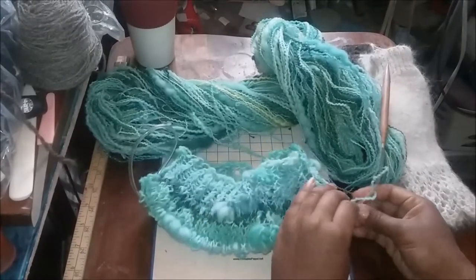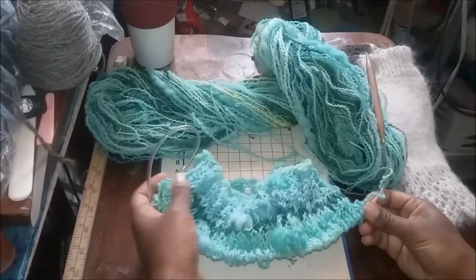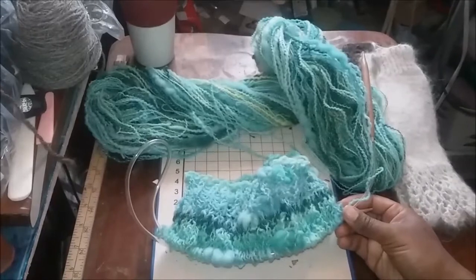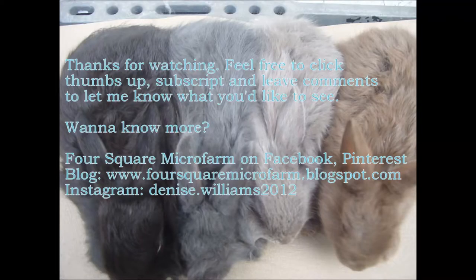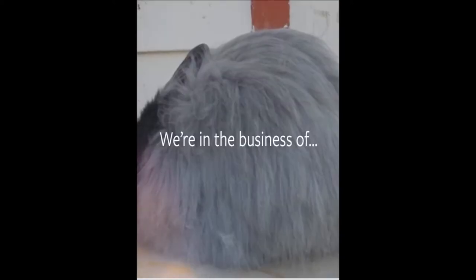That's just what I wanted to share with you. Hopefully I'll try to stay on schedule and come back again in a few days and do another work in progress. Thank you.